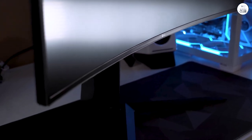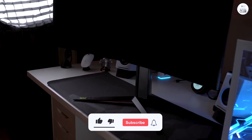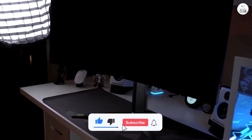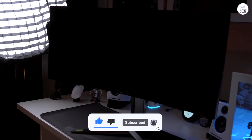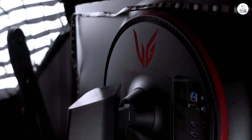Overall, the LG UltraGear has been a good gaming monitor. It's got the speed and the visuals to keep up with whatever game you're playing, and those extra features add a little something to the experience. If you're looking for a monitor that does it all, this one's worth a look.